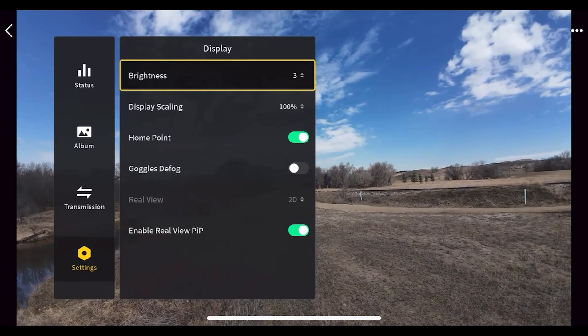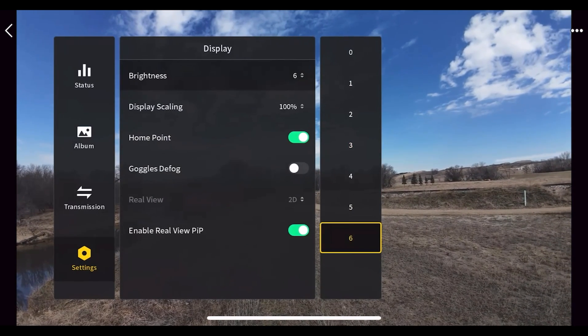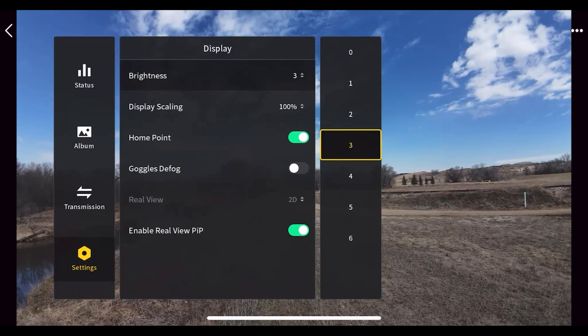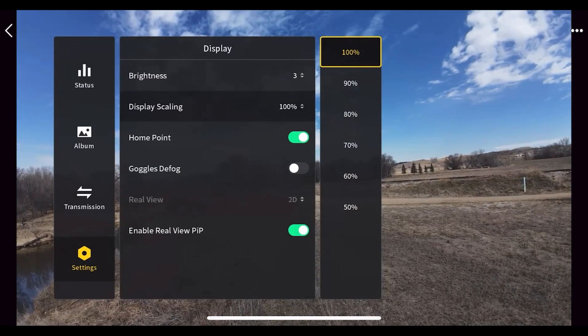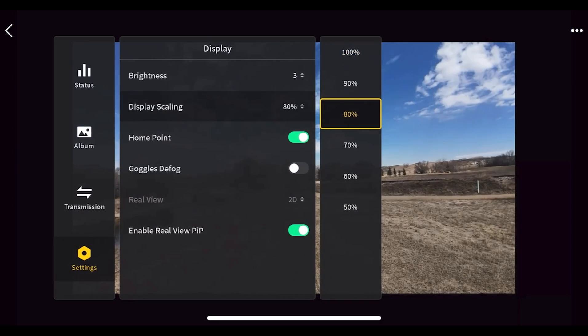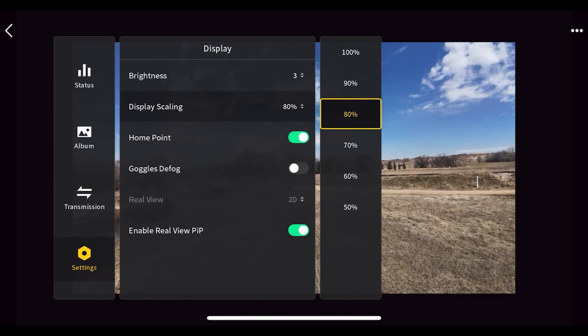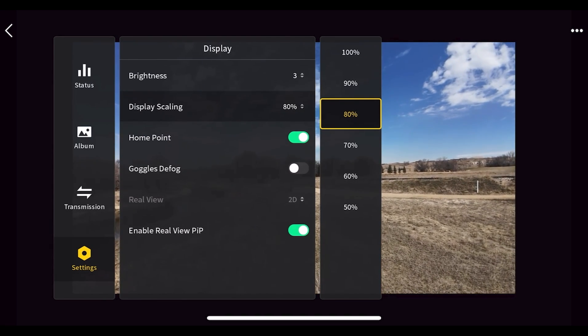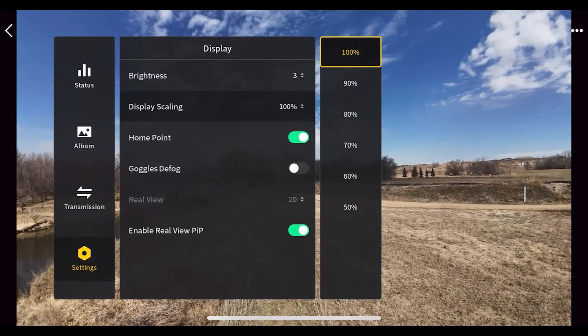Under 'Display' you can change the brightness of your screen. Turning it all the way up drains battery life, so I leave it at three. You can also change the scaling — shrinking it adds a black bar around the image, which is useful for people who have trouble seeing the corners of the frame in the goggles. I'll set it back to 100 percent.